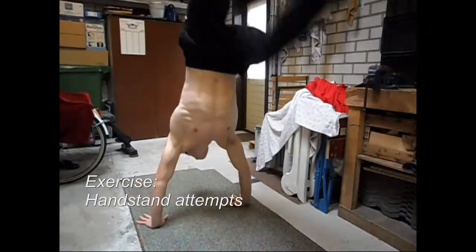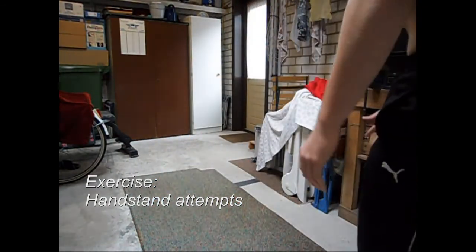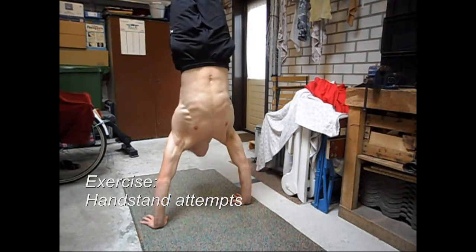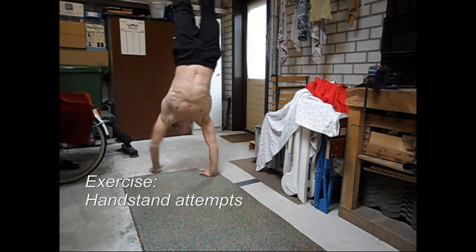This is exactly how it will look if you are just starting to practice a handstand. Don't get discouraged — just keep practicing. You can also do some handstand walks to help keep your balance.